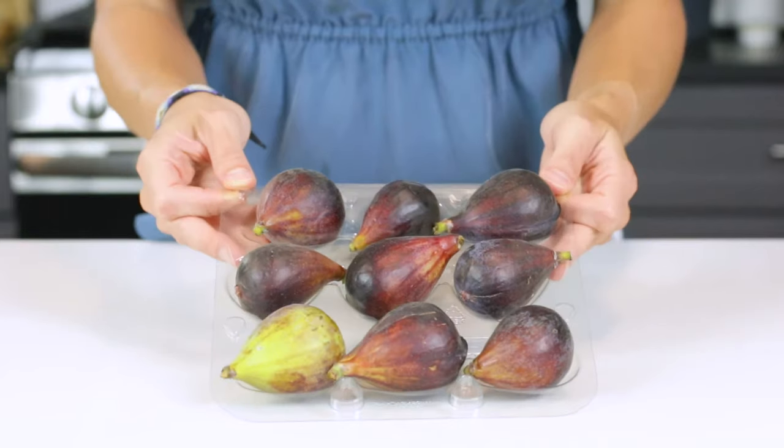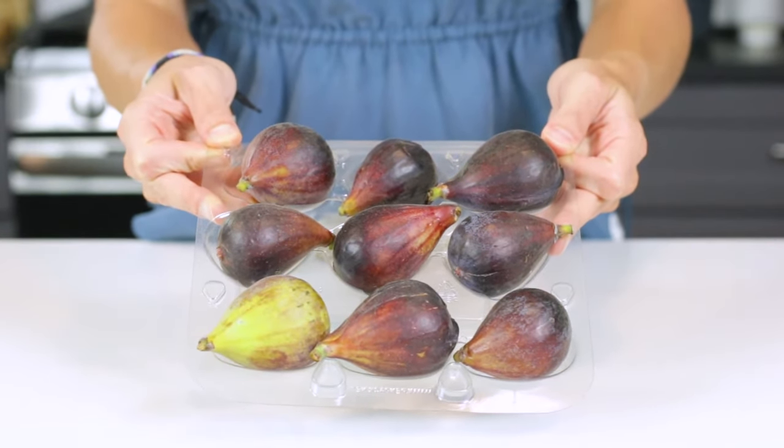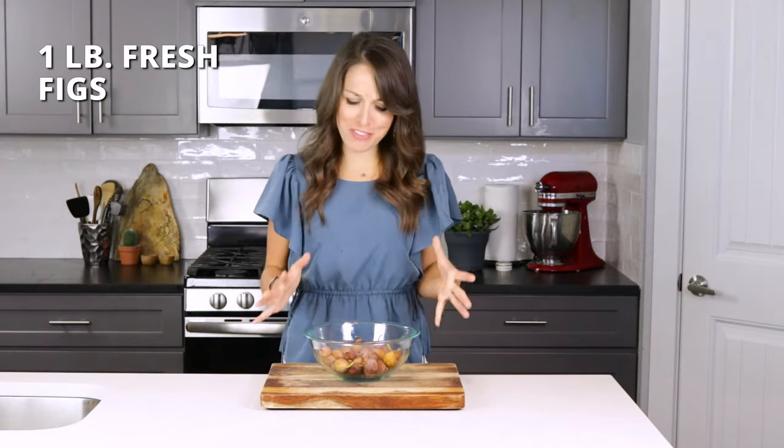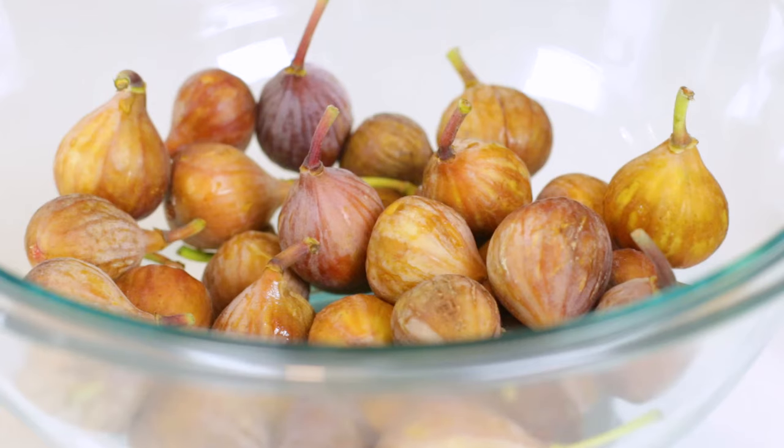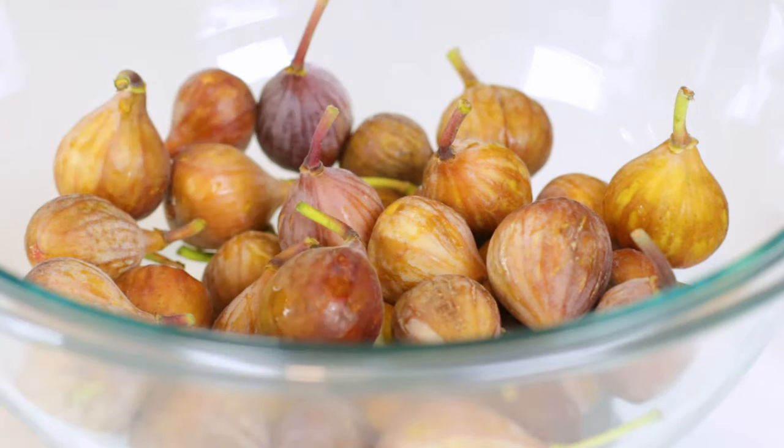You can always use a slightly sweeter variety, such as a black mission fig or the green Adriatic fig. Just know that both of these are on the sweeter side, and you might need to adjust the amount of sweetener that you use accordingly. We'll be using one pound of fresh figs, or around 30 to 40 of these brown turkey figs.